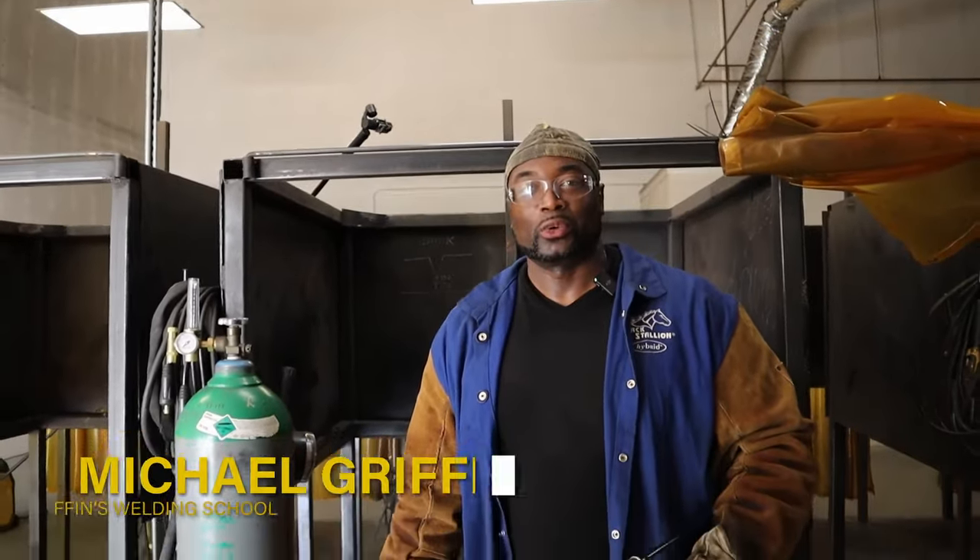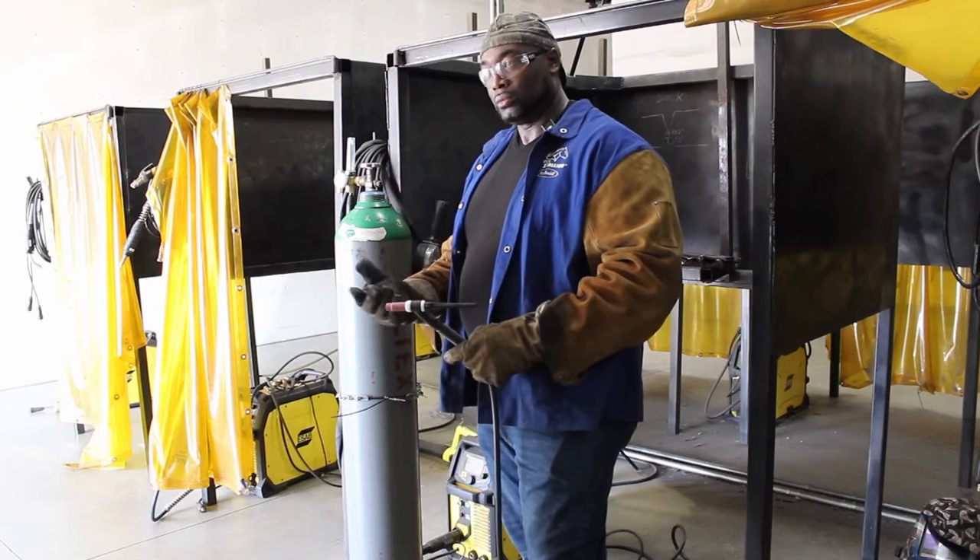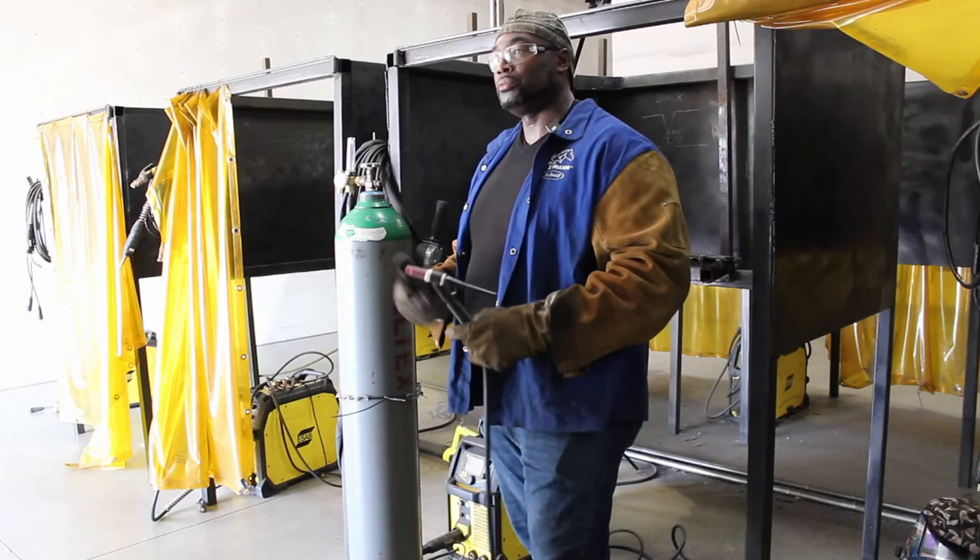Alright, I want to welcome you guys back to Griffin's Industrial Welding School. My name is Mr. Griffin. Today we're going to go over how to disassemble a TIG torch.